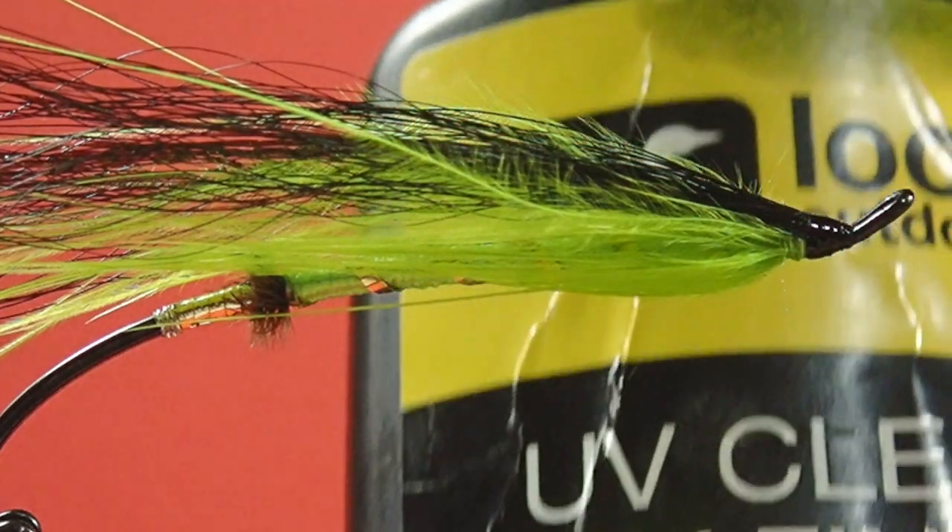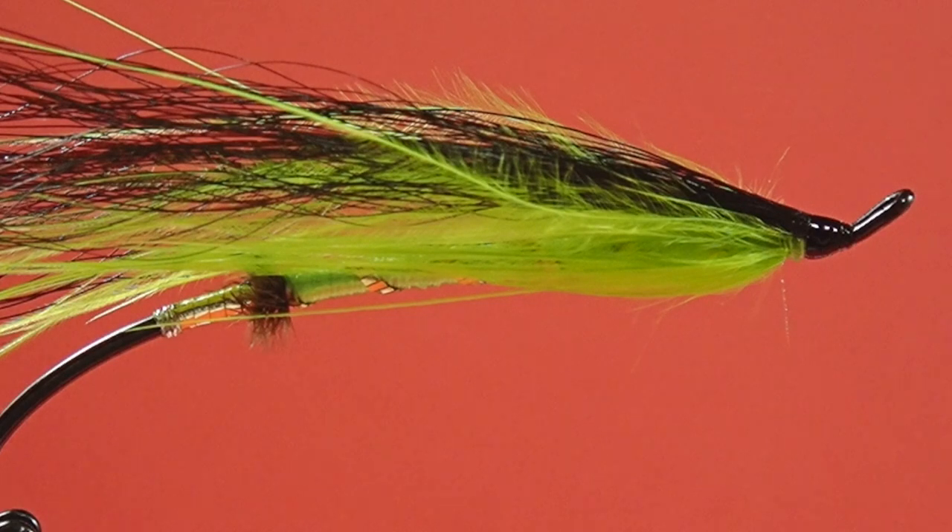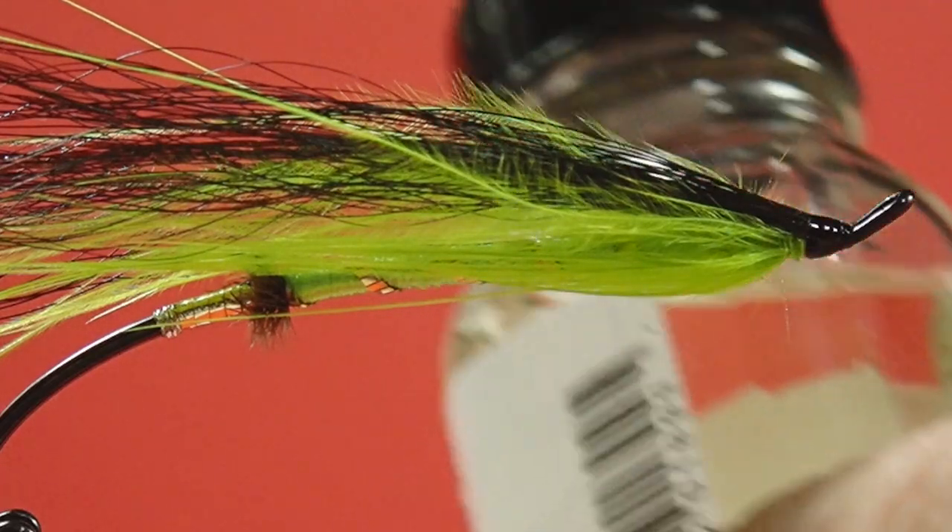I'm using a UV glue that's fairly thin. The thing about UV glues — and this is the same for epoxy as well — is they don't dry, they cure. What that means is they don't shrink when they harden. If we use a regular head cement like this one, it's got a solvent in it, and as it dries that solvent evaporates, so it shrinks.